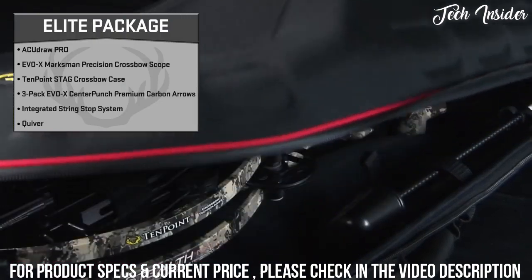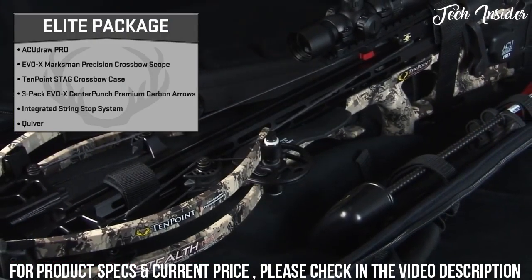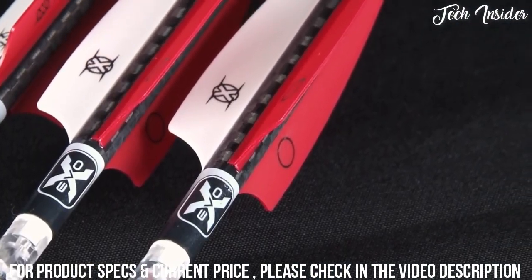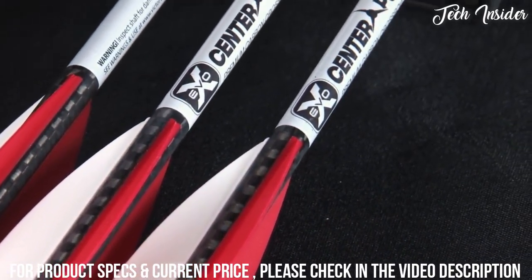The Elite package includes the AccuDraw Pro, Evo-X Marksman Precision Scope, 10-point Stag hard crossbow case, and a three-pack of revolutionary Evo-X Center Punch premium carbon arrows that improve accuracy by 25%.